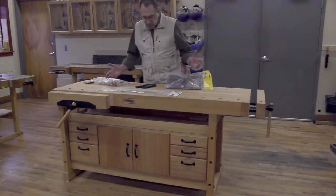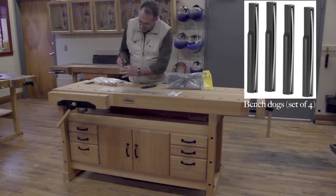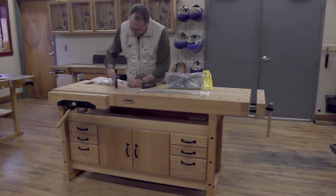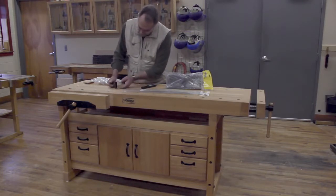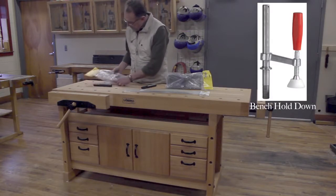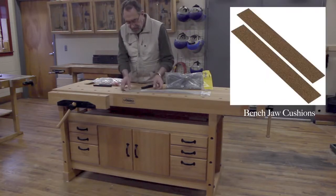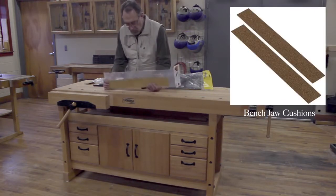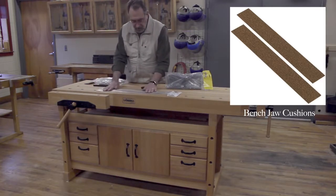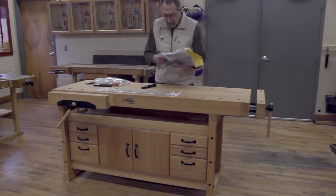The Soberg bench people have really thought of everything. These bench dogs have a spring action to hold them in place and a nice wide flat surface. They also have a bench dog hold-down that you can purchase as an option, and they even have rubberized cork faces that you can use on your vise faces, as opposed to trying to scrounge up a piece of leather.